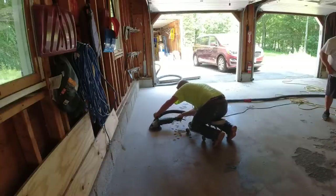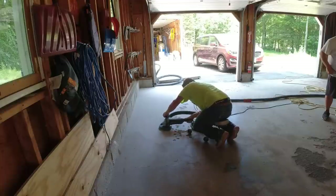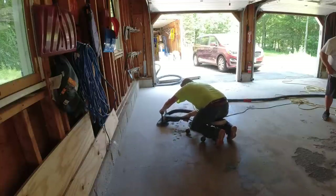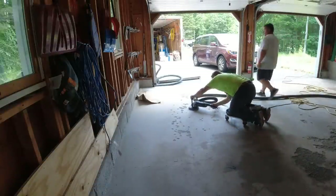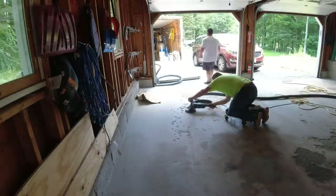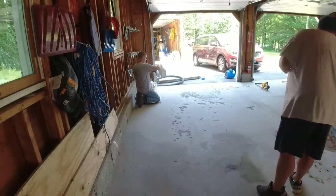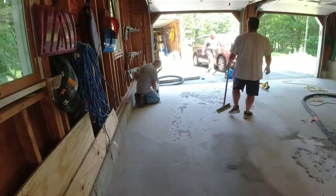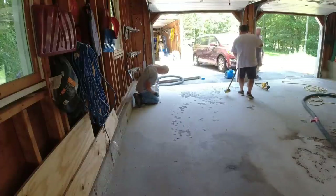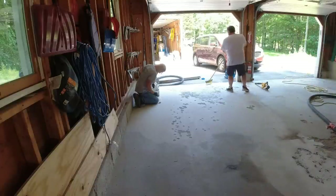Whenever we do an epoxy garage floor coating, we always grind the concrete first — that's our first step. We want to prep the concrete to accept the epoxy so it bonds really well. This floor had a ton of spalling damage, whether it was from de-icing salts dripping off cars in winter. It was just in real bad shape, and some of these were really deep.